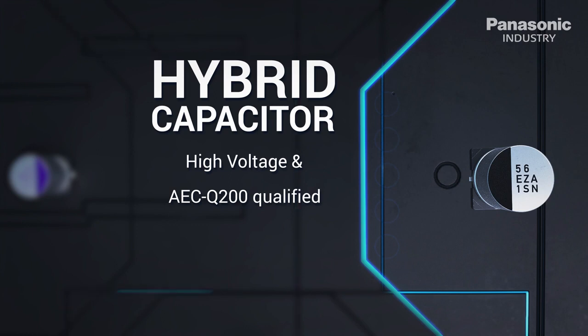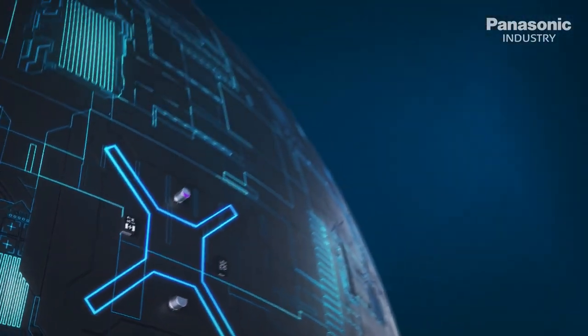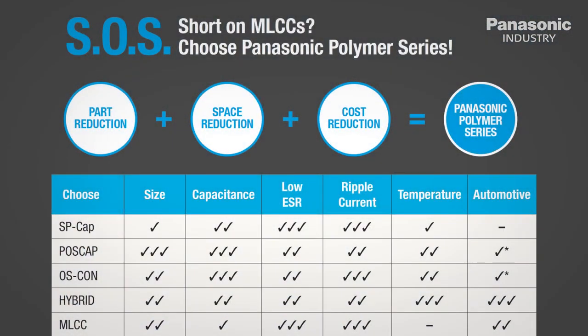Motor power supply and battery management system with very low leakage current. Its strength makes it an exceptional endurance capacitor.